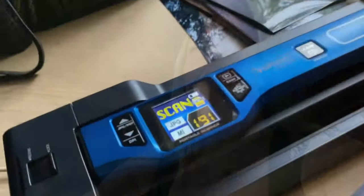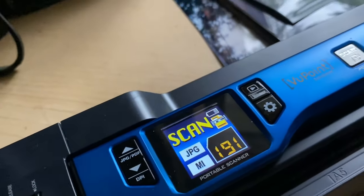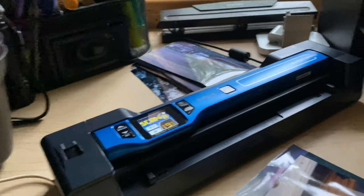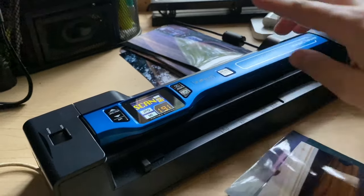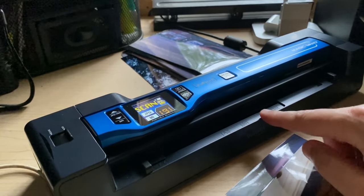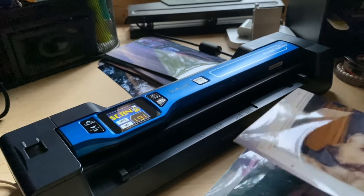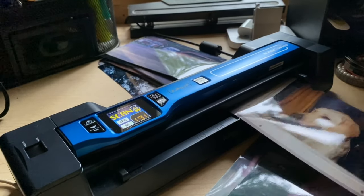So what I did was go ahead and buy an actual photo scanner that runs photos through. This is the Viewpoint Magic Wand — I got it in blue because I had the option of different colors. This is the actual wand part, this is the scanning piece, and this is the dock. I got the kind with the dock because I can literally just sit here and feed photos in.